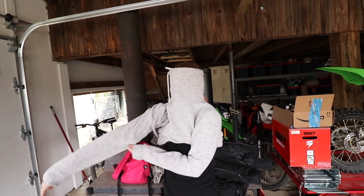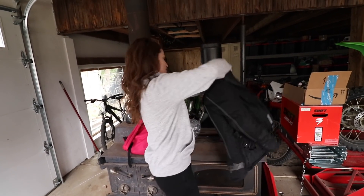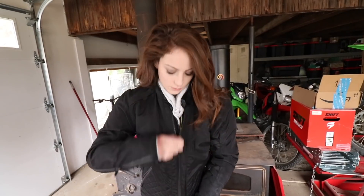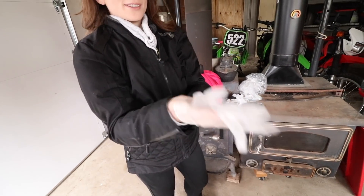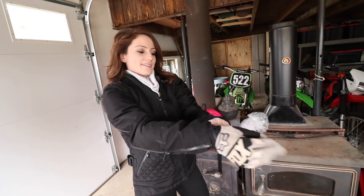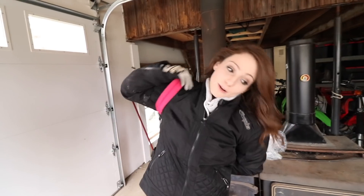Oh my god, I should ride like this. I feel like a marshmallow. Glove trick — I hope this works because my hands are always the first thing to freeze. I'm kind of nervous. I'm worried I'm not going to be able to touch, or there's going to be leaves on the ground. Okie dokie.